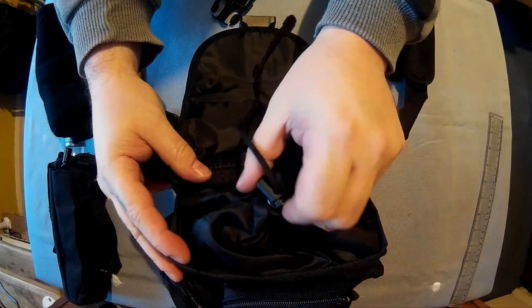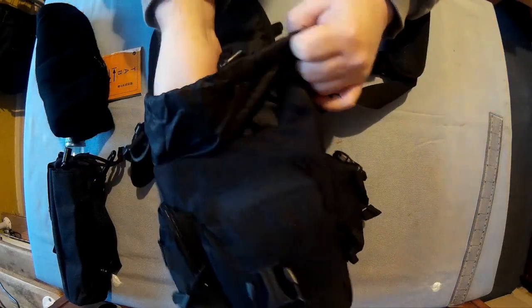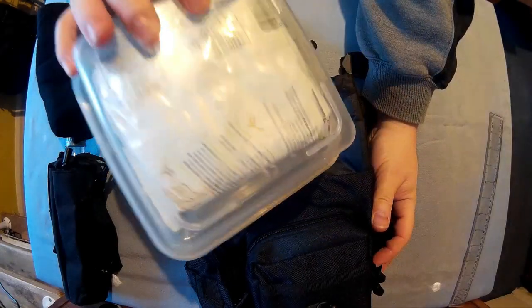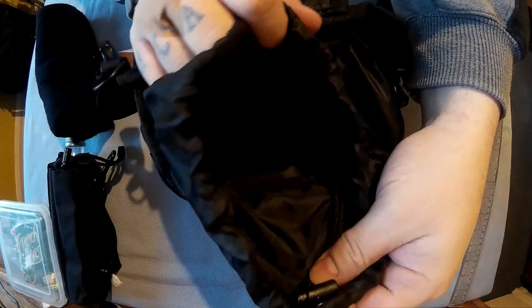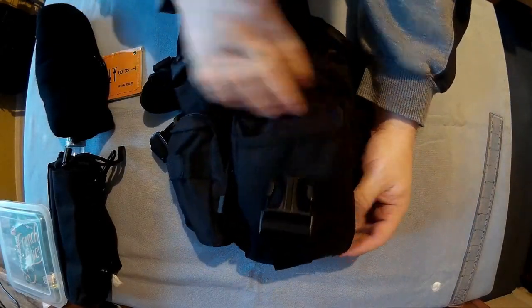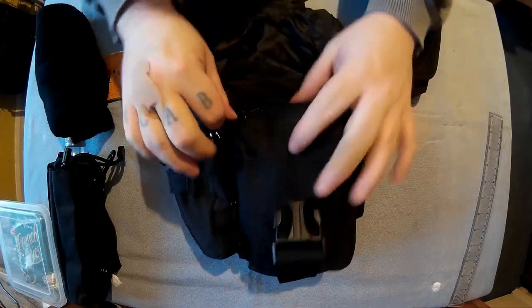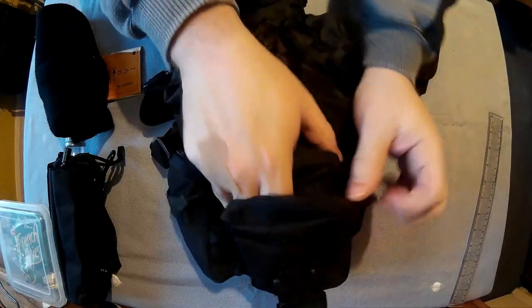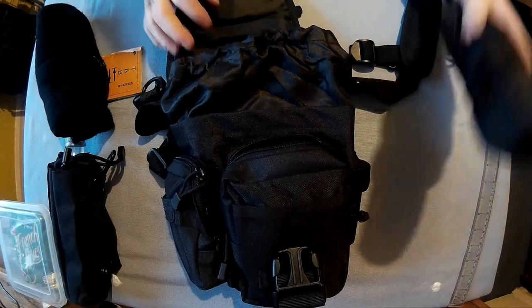That main pocket has a big adjustable clasp that looks really good quality, with a drawstring cover. So open that up — there's a nice metal eyelet. In here I've got a sort of lunchbox just to show you what you could fit, and you could fit more in there than that. Then you've got this pocket here with a double zip. In here I've got a little waterproof coat — you saw that fitted in there really well.